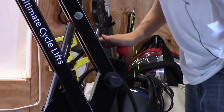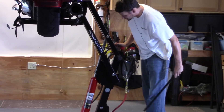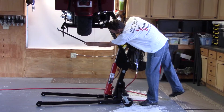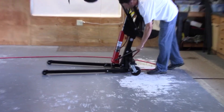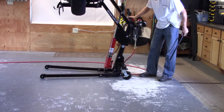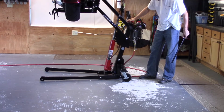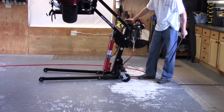Now you're free to use the safety ratcheting system. Hold down that red ball. Make sure your kickstand is down and then lower it. As long as you have your hand on the red ball, it will lower. If you let go, it's going to catch one of the seven ratcheting teeth. So keep your hand on that red ball.